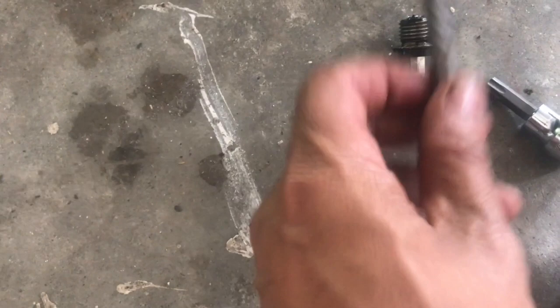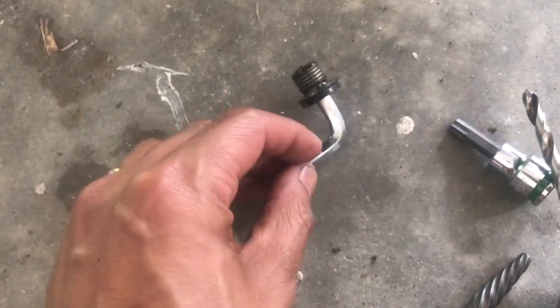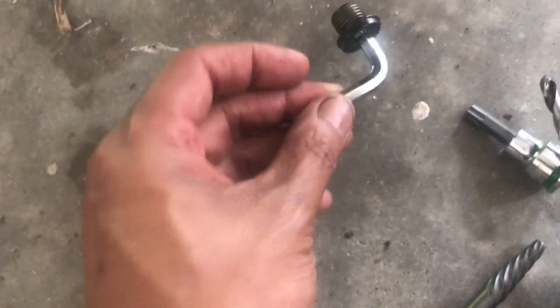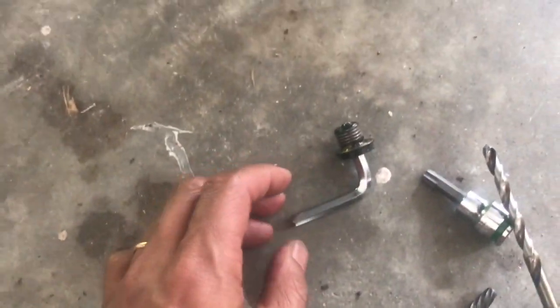Unfortunately that did not work for me. Instead, I took a small Allen wrench and knocked it right through, then used that to twist it out — and that worked.